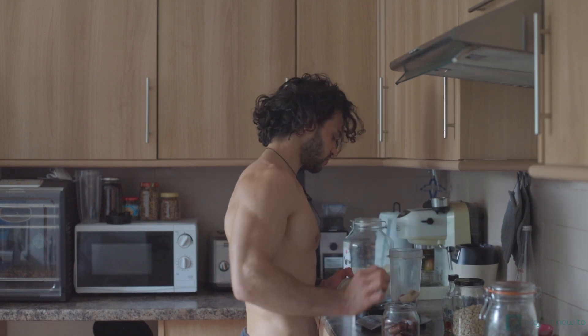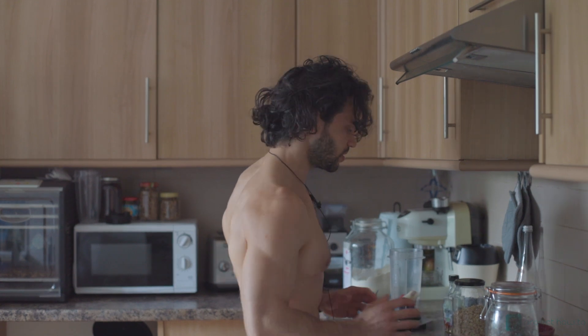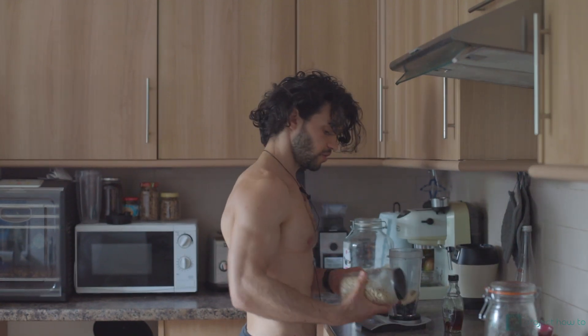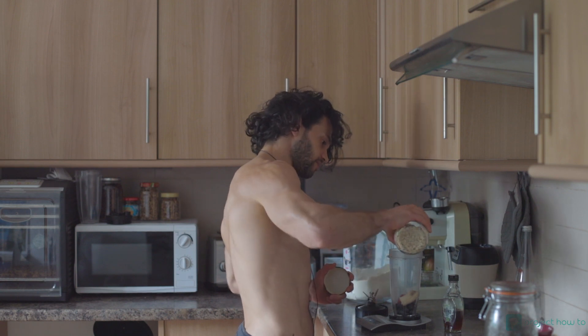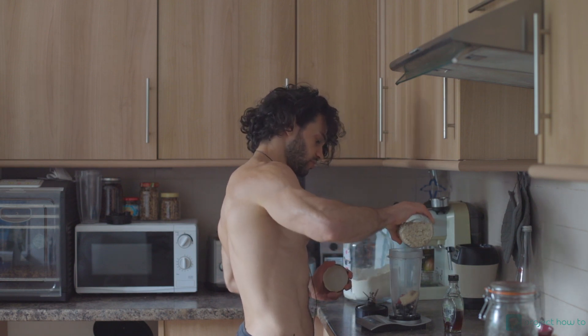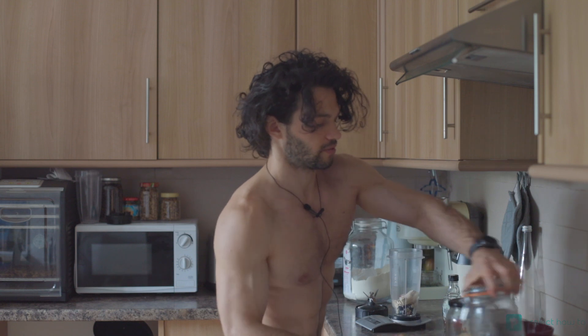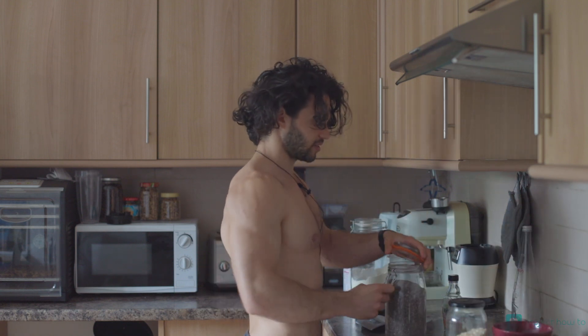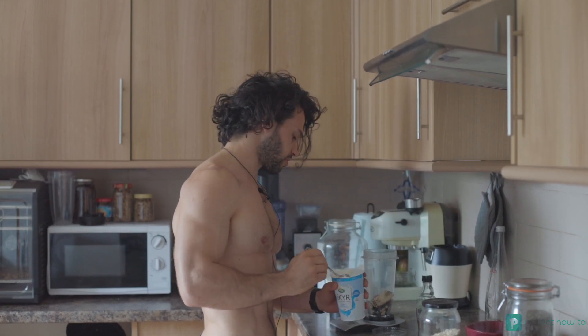We're gonna add half a date — just a little bit for more sweetness, we don't want to make it too sweet. Then 10 grams of porridge oats, not too much. We're gonna add 10 grams of chia seeds, and now we're gonna add 200 grams of yogurt.